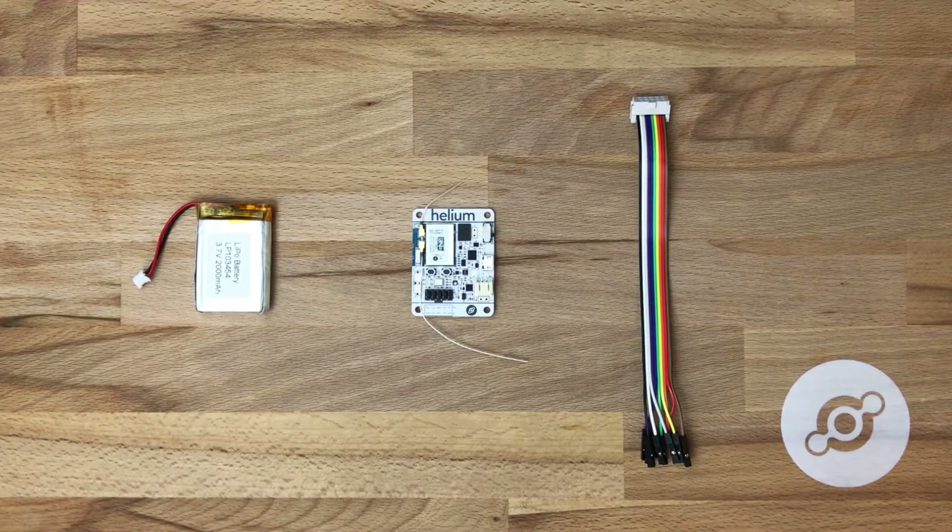We've also provided you with the 2000 mAh LiPo and the breakout ribbon cable, which lets you connect nearly any sensor to the dev board.